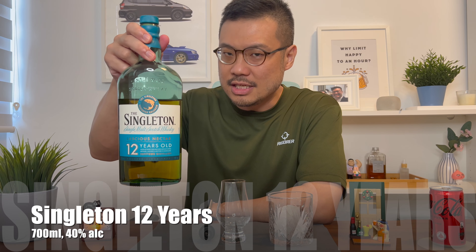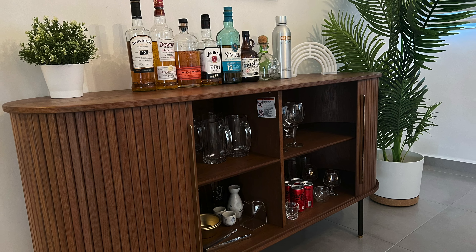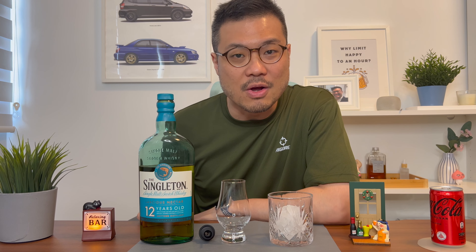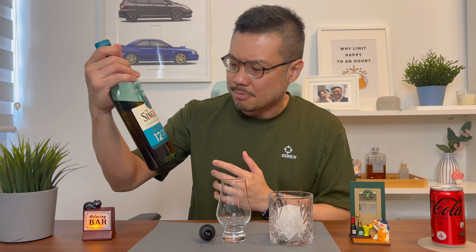The bar is open, so let's review the Singleton Single Malt Scotch Whisky 12 years. Hi there, SG Alcohol Guy here, giving you honest reviews on the alcohols that I am tasting. Today I'll be looking at the Singleton Single Malt Scotch Whisky — meaning they only use one type of malt — 12 years old, meaning they aged it for 12 years, and this is supposed to taste like luscious nectar.